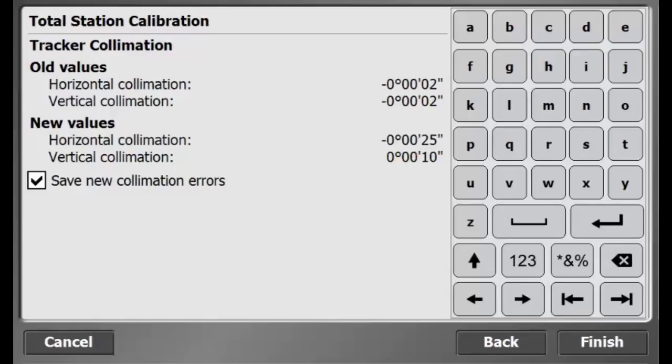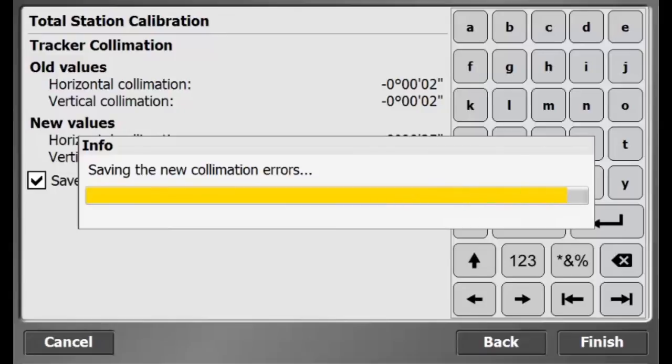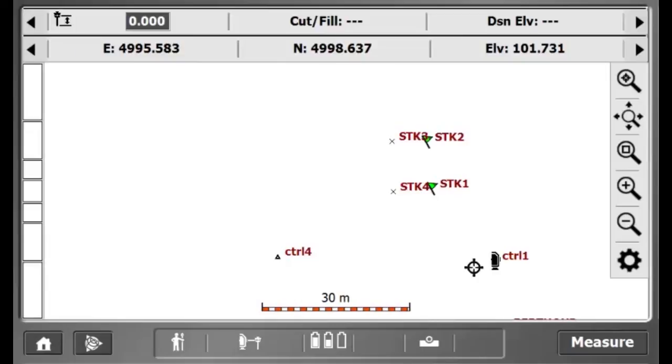The old values and the new values should not be too different. If the results are poor, press back and restart the calibration. If the results are good, press Finish. The total station is now calibrated.